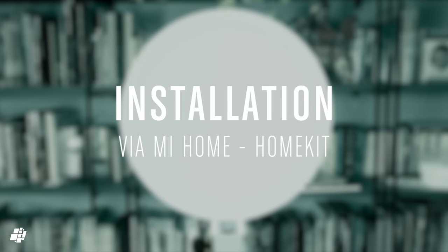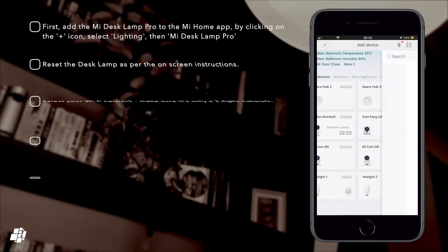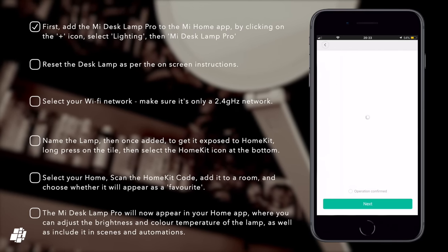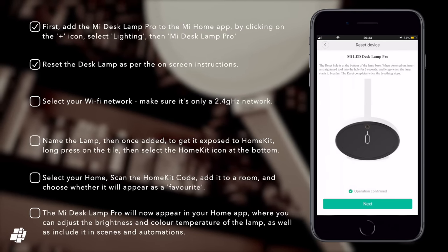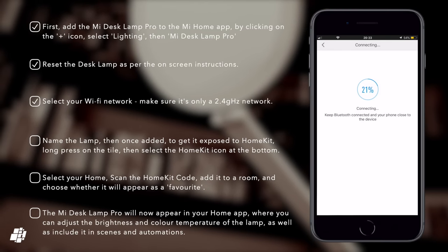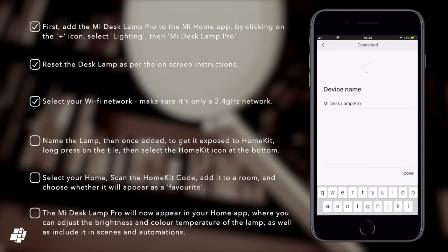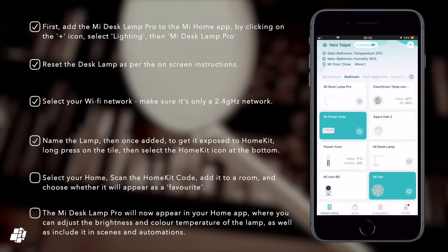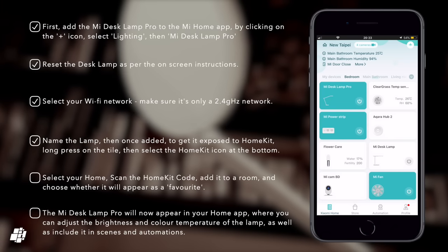If you're thinking of buying this lamp and want to use it in both the Mi Home and Apple Home apps, you should begin by installing it via Mi Home first. The installation procedure is pretty straightforward by simply following the on-screen instructions in the app. The device will need your Wi-Fi details and will then start to connect. Once connected, assuming you then want it to be exposed to HomeKit, simply long press on the device's tile.